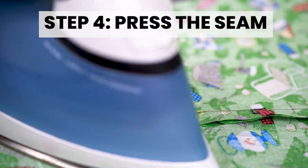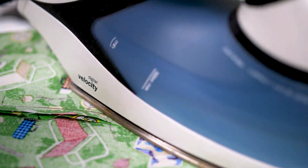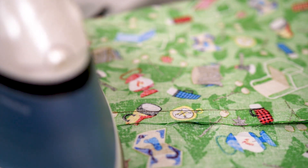Step 4: Press the seam flat with a hot iron. Make sure that the seam allowances are together facing the same side and not pressed to separate.